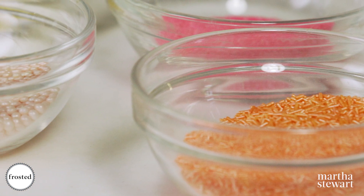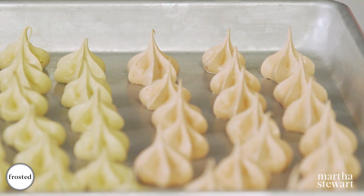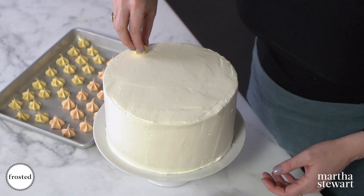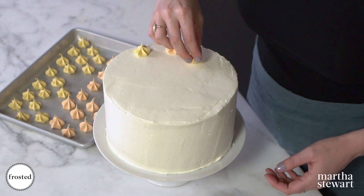For the finishing touches we have this beautiful blank canvas. You can choose any decorations you like, but I went with a peach, pink, yellow kind of palette. I made these meringue kisses, which are super simple — just make meringue, color it, pipe it and you get these really sweet little pieces. I'm gonna start with a few kisses without overthinking where I'm putting them.